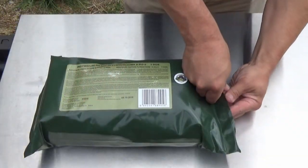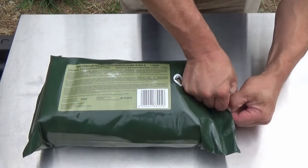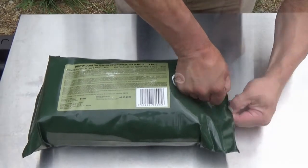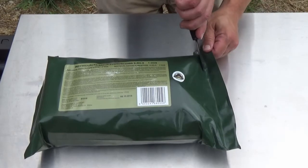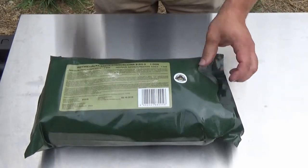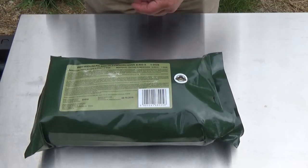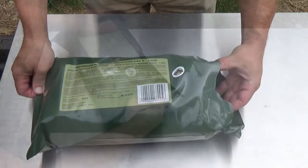It looks like this might come with a peelable seal and unfortunately my girlish grip never does well. I'm gonna have to use a knife. That is a nice heavy plastic cover. Now the best by date on this is August 10th of this year 2018, so this is probably a couple, three years old at least.